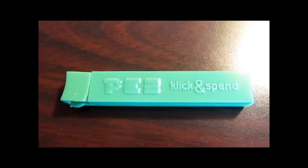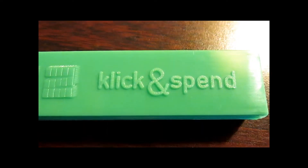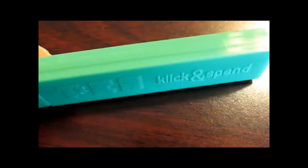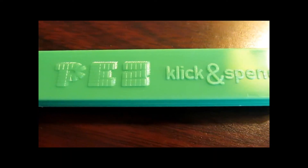Welcome back to another episode. What's really going on, PEZ collecting fans? Josh the Pez Guy here with a special Pezomania edition. Take a look at this one — that is cool. Do me a favor, leave me your questions, comments, concerns, any and everything down below.